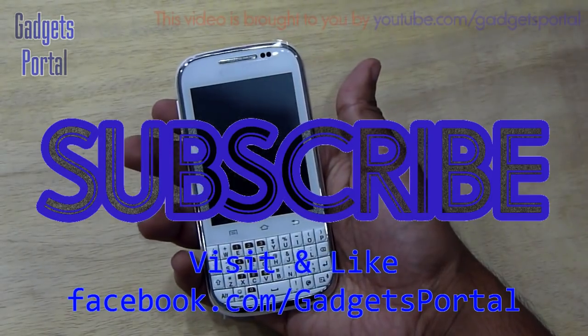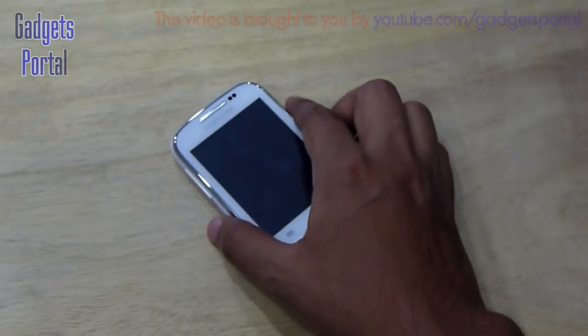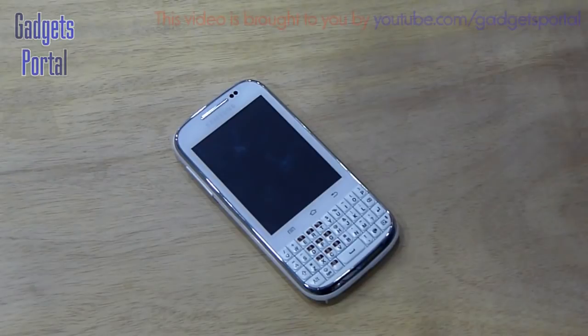Subscribe to Guys Portal. You can also visit facebook.com/guysportal for camera samples. If you think Guys Portal reviews are good, don't forget to like this video, comment, and share it with your friends. You can also check the unboxing video of the Sony Xperia Tipo and the Galaxy Y Duos Lite. That's all for now — see you in the next video, bye bye!